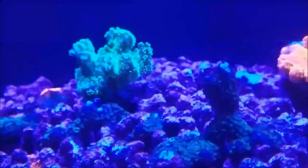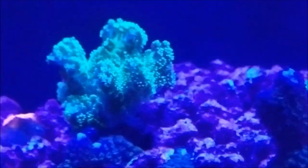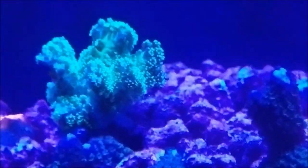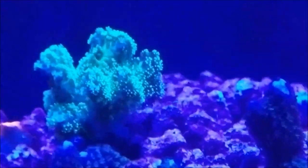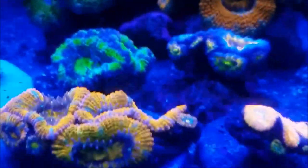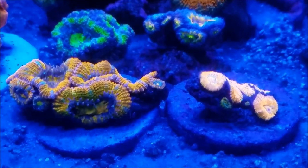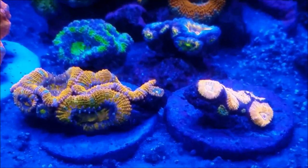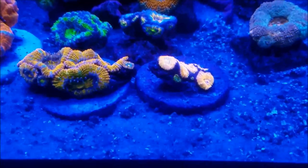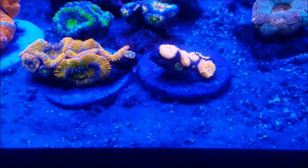One of the new corals in the tank is this green — what I believe is a green bird's nest or cat's paw coral. They are in here along with these four A-cans as a startup for a frag tank that may be coming soon, and I'll have more about that later on.